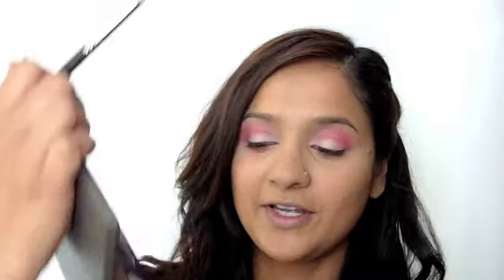We're going to go underneath the eyes as well. So now we're going to go with our 219 brush and Sketch eyeshadow. We're going to dip the tip into it and go right into the crease — draw a line right in there. Then take your 217 brush and blend it out.